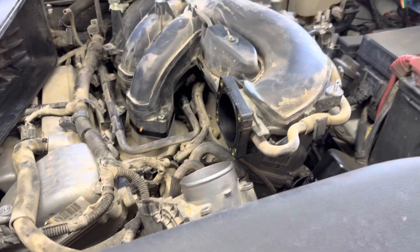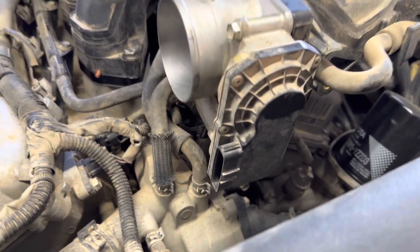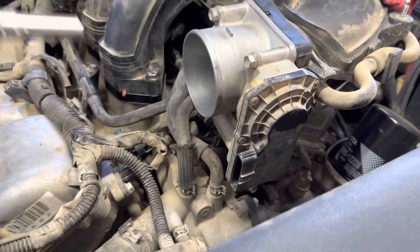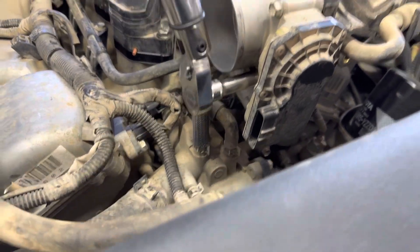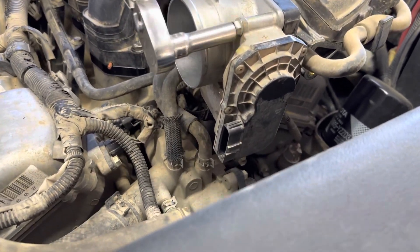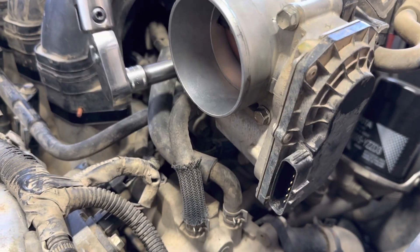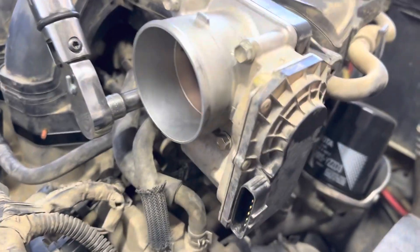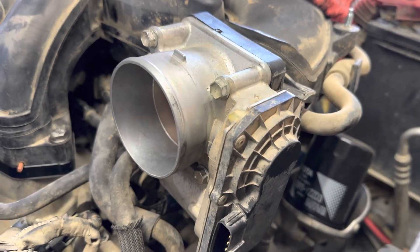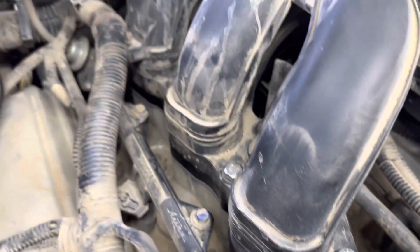Put the throttle body on and torque that next. Throttle body torque is nine foot-pounds — some people do it by hand, but I've got a torque wrench so I use it. It's really easy to tighten these smaller 10mm bolts too tight, and this throttle body has bungs molded into the intake manifold, so if you overtighten them and they just spin, you're kind of screwed on that one.